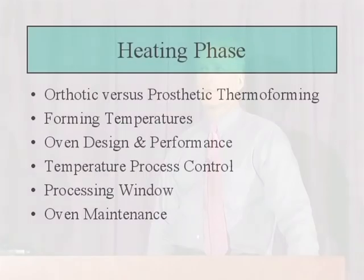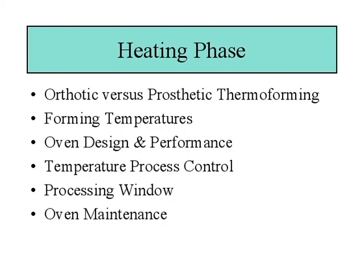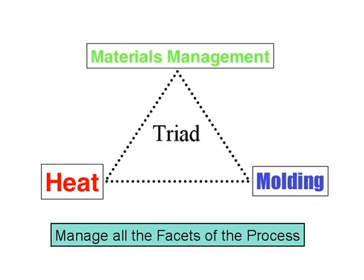In segment four, we're going to take a look at the heating phase of our vacuum thermoforming process. In this segment we'll cover orthotic versus prosthetic thermoforming, forming temperatures, oven design and performance, temperature process controls, processing window, and a little bit on oven maintenance. This puts us into another part of the triad — the actual physical element of heating our plastic materials to bring them to the point of being soft enough to have polymer chain flow, which helps us mold materials into the shape of our positive models.